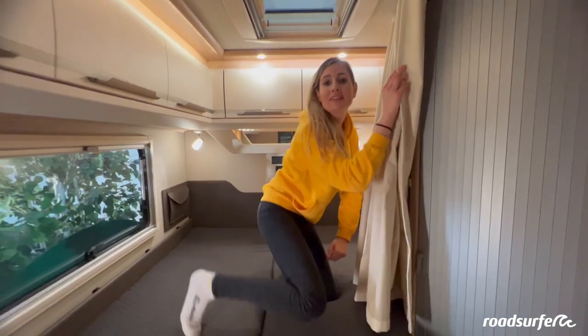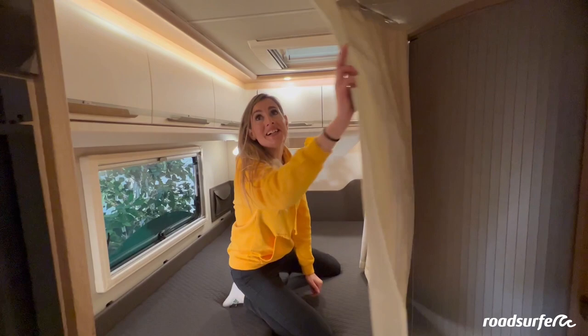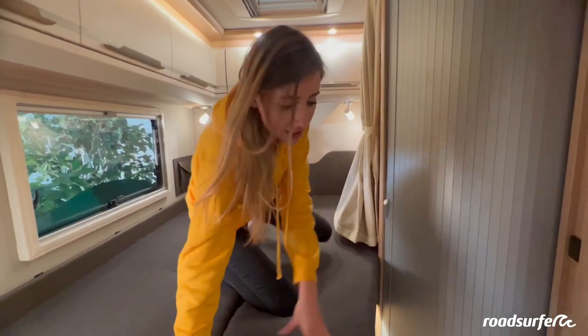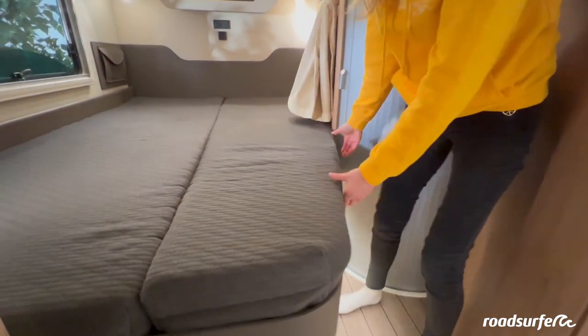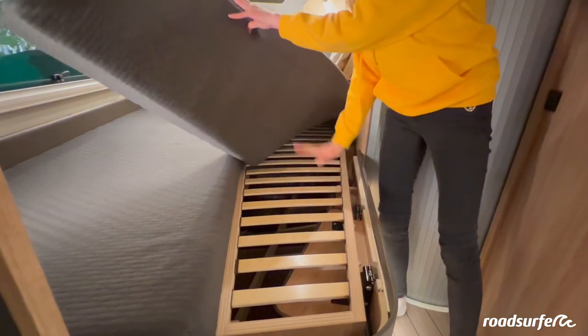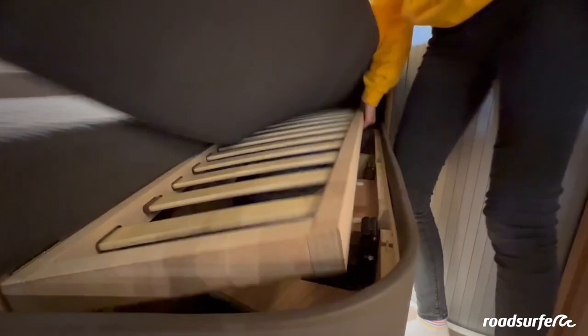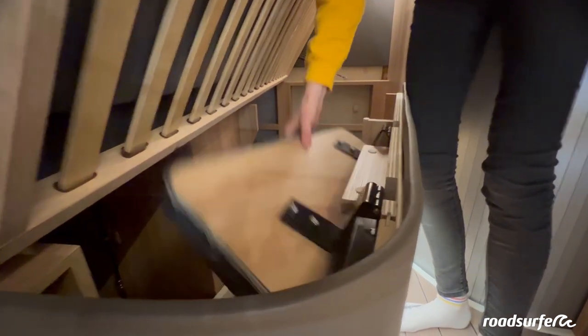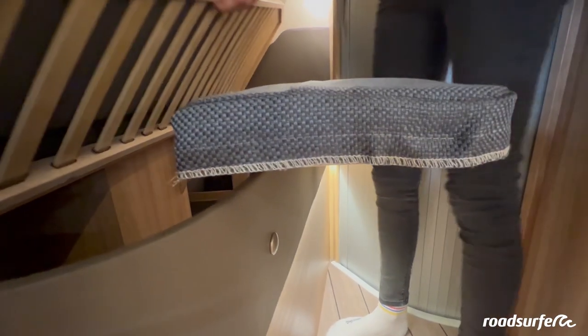Here you can see another curtain, so you have privacy when you want to be alone. You can even make your bed a bit bigger — here you can see the slatted frame which you can lift up to access your garage. You can also fold out the bed extension and extend your mattress so that your feet don't lie in the air.